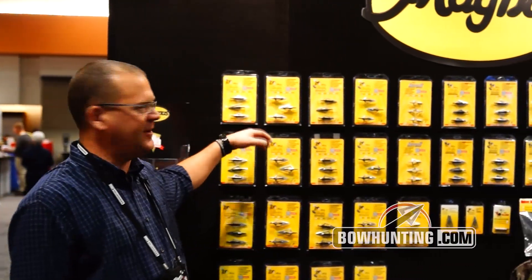How are you doing folks? I'm John Betker with Magnus Outdoor Products. Welcome to our booth at the ATA show. I just want to give you a quick rundown on Magnus.